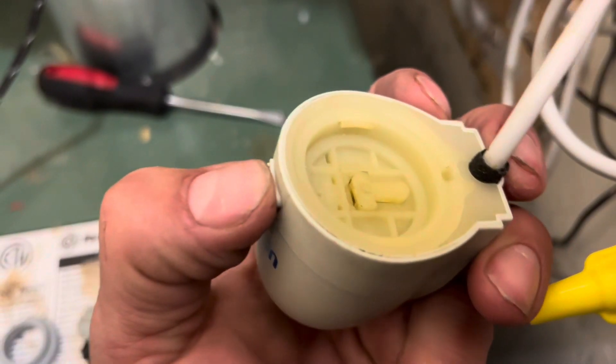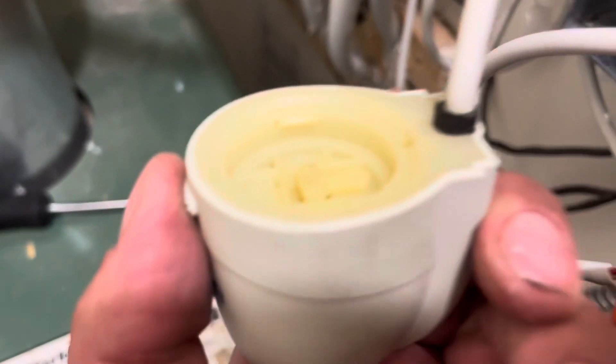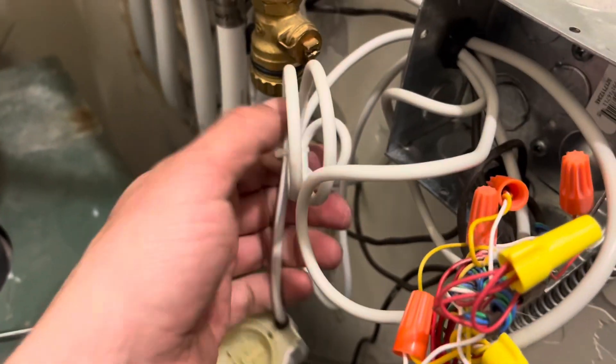I'm going to show you how these connect to the valve. You see that thing I'm pushing in — that's what clicks it onto the valve and holds it down. These can fail in many ways: that clip can break and it won't stay on the valve anymore, or in this case it just stopped working electronically.